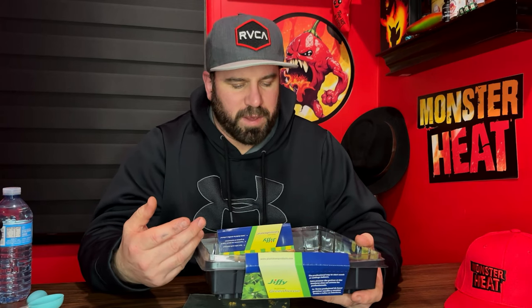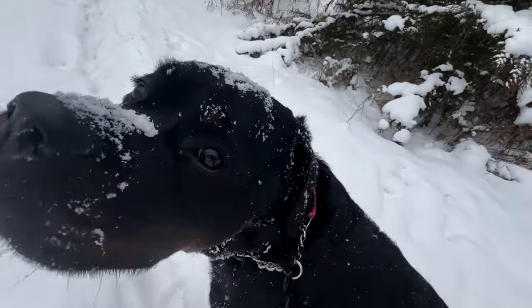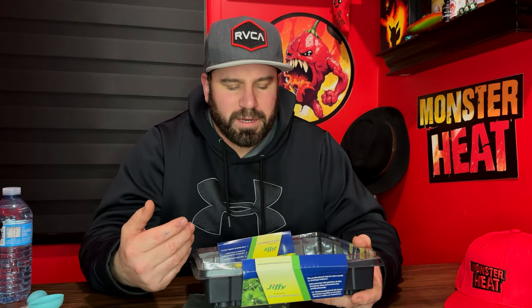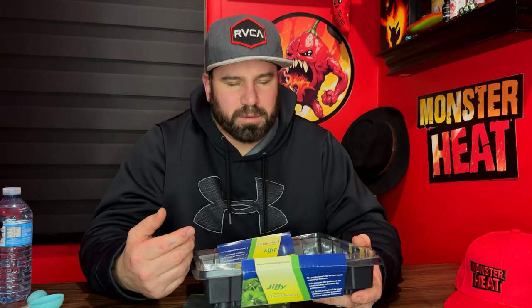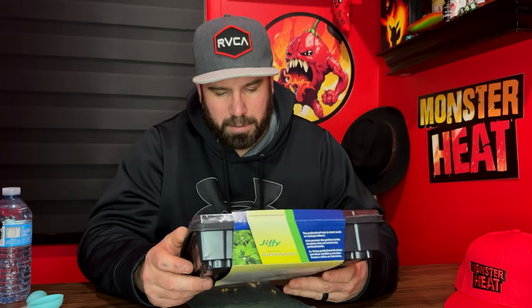When you start your seed you want to have about an eight week time period before you put them outside, and it all depends on which zone you're in. We are in zone 'freeze your ass off or get back inside' zone — and that's one of the warmer zones in Canada. I do have a light and my plan is to start them inside and keep them inside until the weather gets warm, so you can put them outside without killing the roots as temperatures get colder through the night.